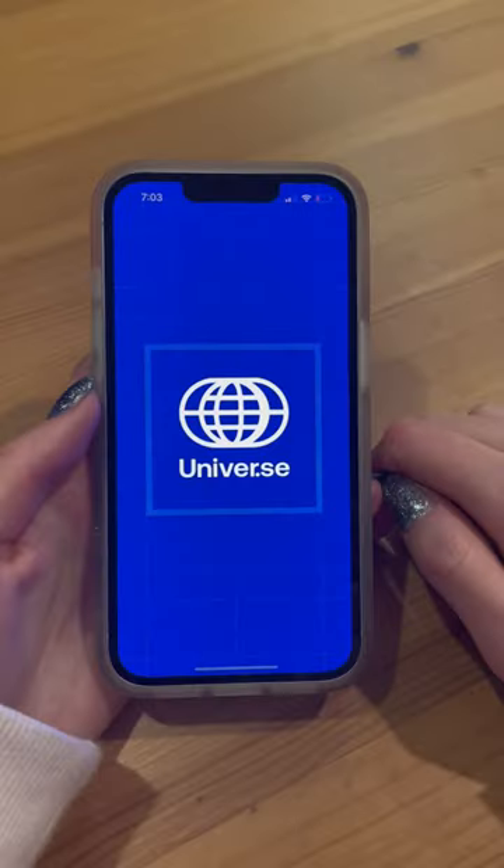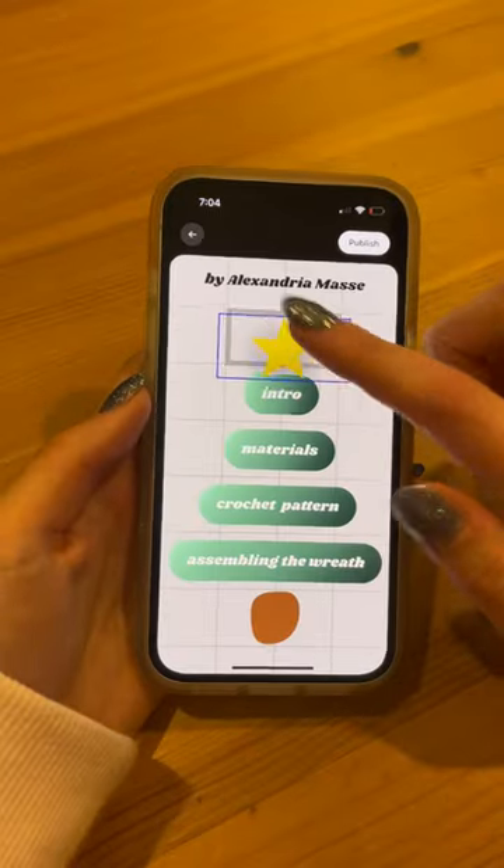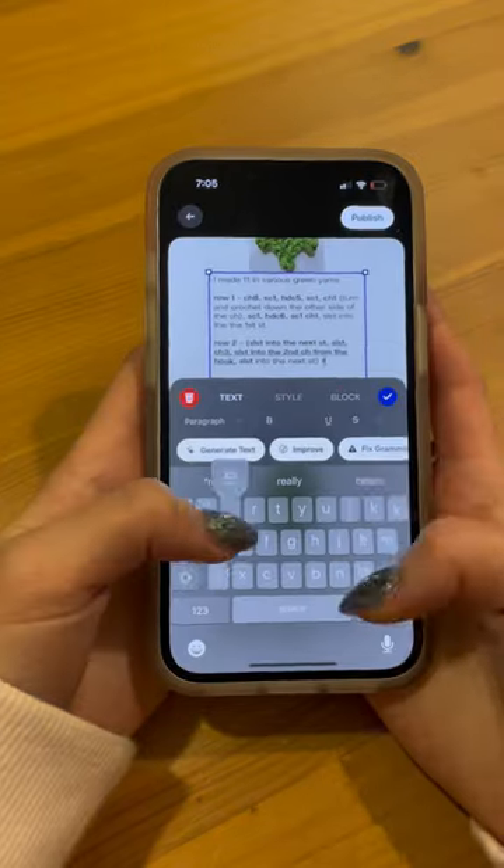If you want to crochet your own, I have a free pattern available on a website I made using Universe. There is also a tutorial on my YouTube channel. Happy Holidays!